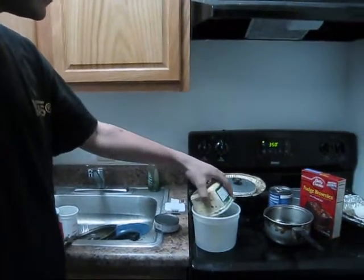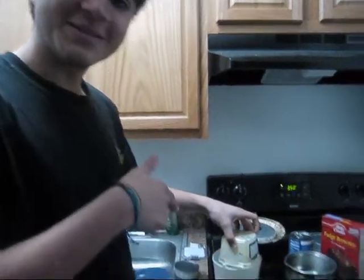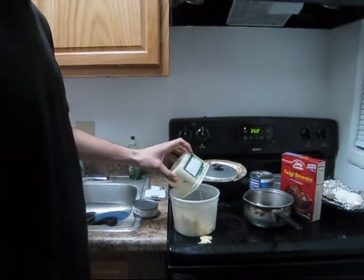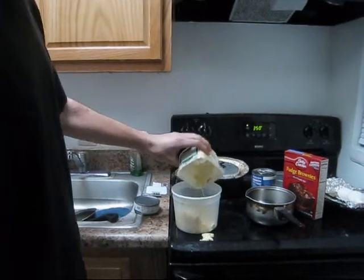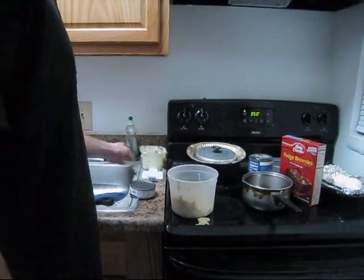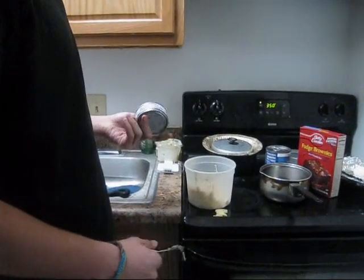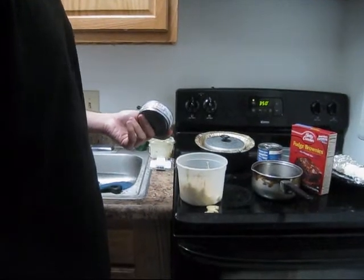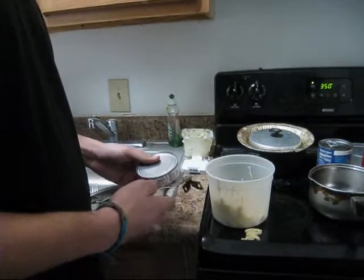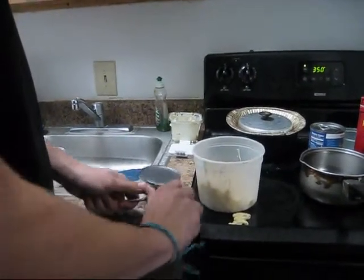So you just dump this in there — you dump this out in here. Some fell on the stove, do you see that? What about that? Dump that there. Then you open this tuna can. I'm using Bumblebee, but you can use anything that has tuna in it. Then you have to do this — can opener.